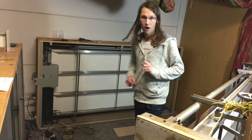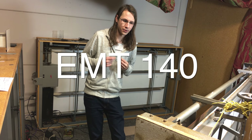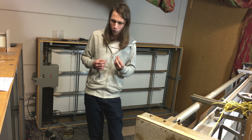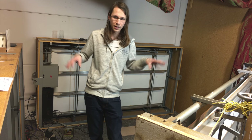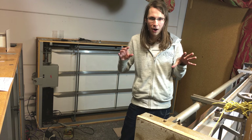Every type of reverb has got their own controls and their own settings. Let's start with the plate. These things over here are EMT 140 plate reverbs. They are very old, very vintage, and it was a lot of work to get them working again, but these three are all in working condition.